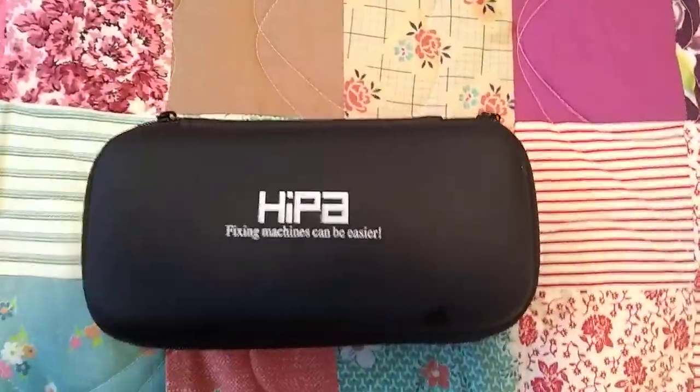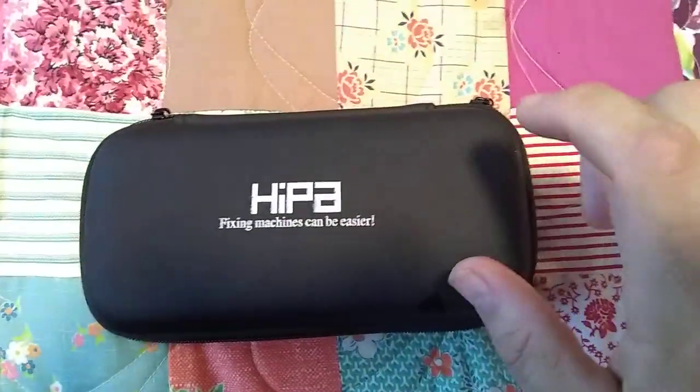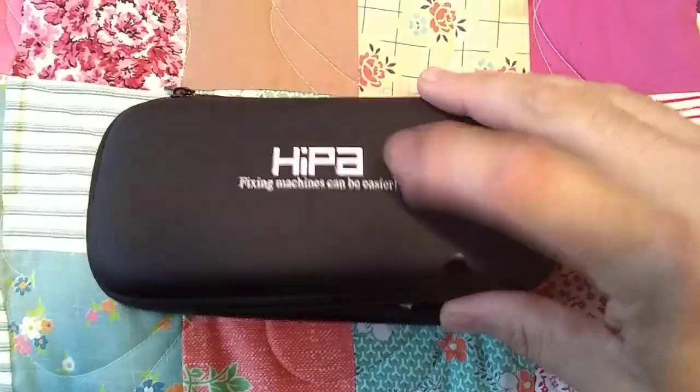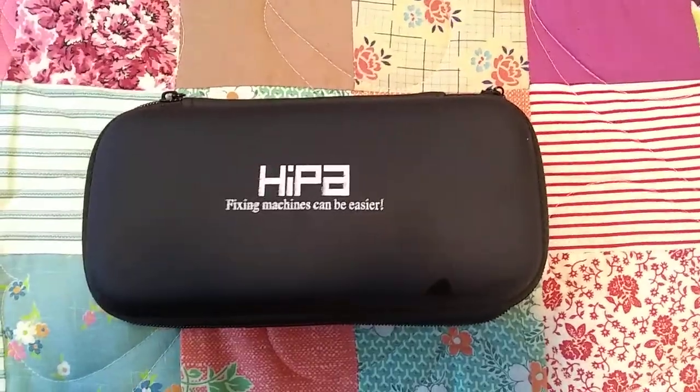The first thing I noticed out of this kit was that it zips up. This kit has a solid shell — a little soft on the outside, but it's hard, not bendable — where the other ones just come in a bag. It's organized.